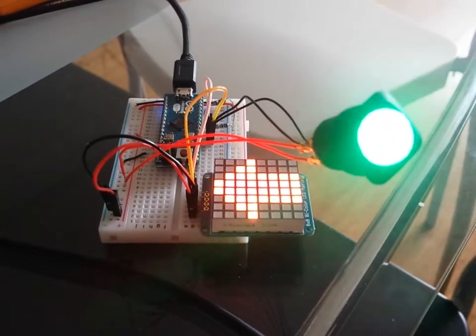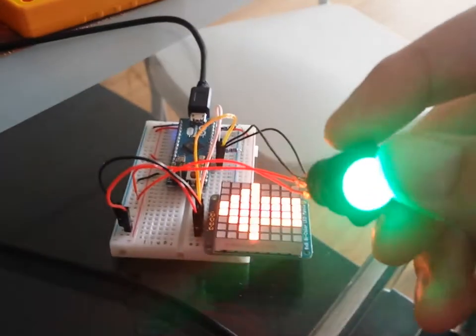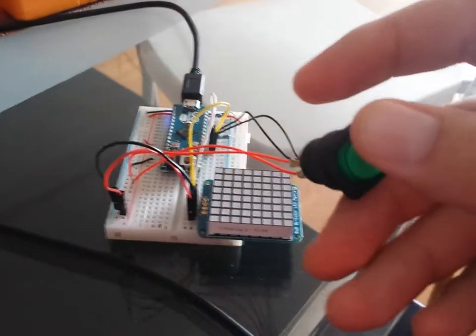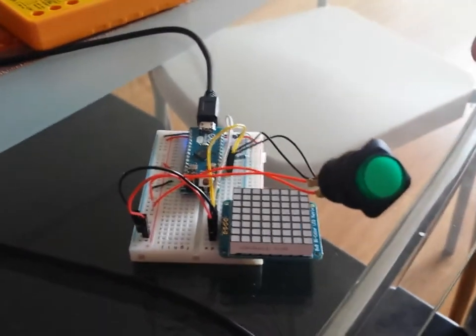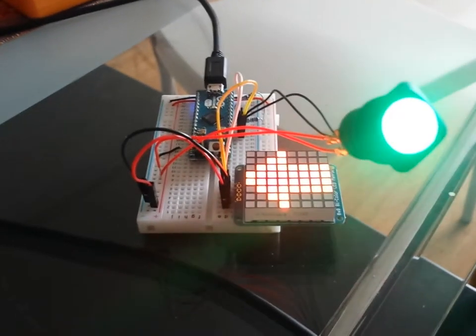Here you go folks, that's the prototype for my bike turn indicator. If you turn this off, the light goes off, and if you turn it on, you get a blinking light and it indicates where you want to turn.